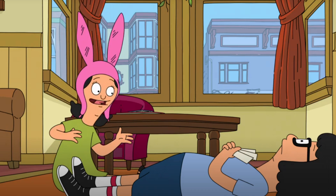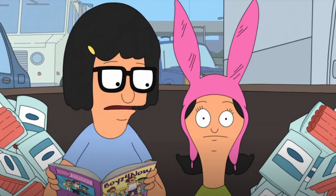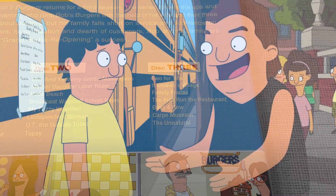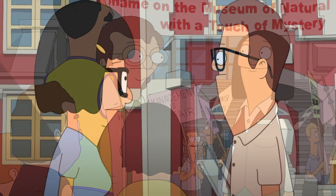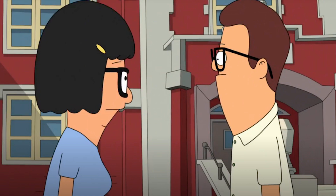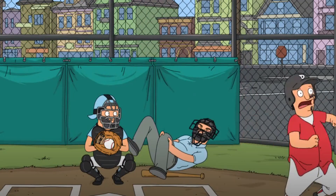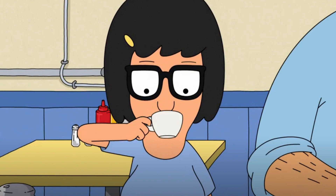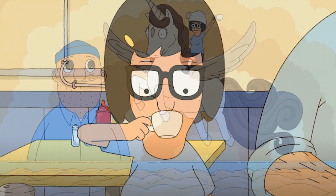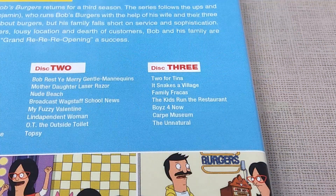Boys for Now was another great Louise-based episode where she develops a crush for the first time — this being on a boy band — which was made all the more amusing from her criticisms of Tina for falling for people so easily. Carp Museum was a decent enough episode where the Wagstaff School takes a trip to a museum with Bob participating as a volunteer, and each of the children tries to engage with their trip buddy, which leads to some great character development throughout. Last up we have The Unnatural, a fairly decent season finale primarily looking at Gene trying to competently learn how to play baseball, but I loved the side plot where Bob installs a new espresso machine and Tina essentially becomes a coffee connoisseur, including a really trippy hallucinatory animation sequence showing her sudden love for coffee, which definitely made the episode much more enjoyable.